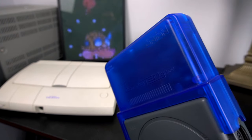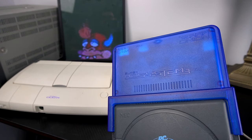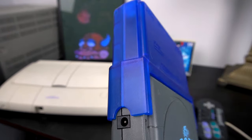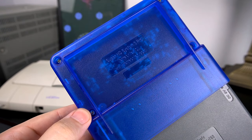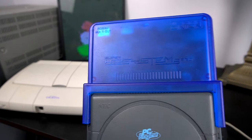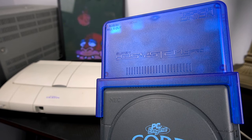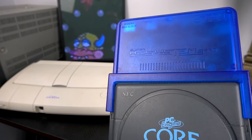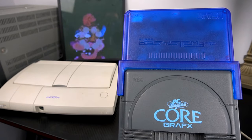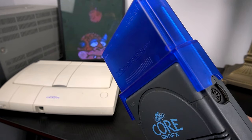For TurboGrafx-16 owners out there, it's not officially supported, but it will fit. It's such a tight fit on the TurboGrafx-16 that you might even have to loosen the screws to get it on there. Because of that, it's not officially supported - we've got several pins on the inside connecting on this expansion port, and if one of those pins gets bent, it very well may not function. I'm definitely not going to take this off in this video, because this is my personal system and I paid money for both of these things.